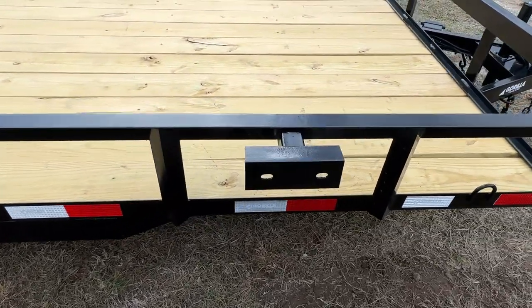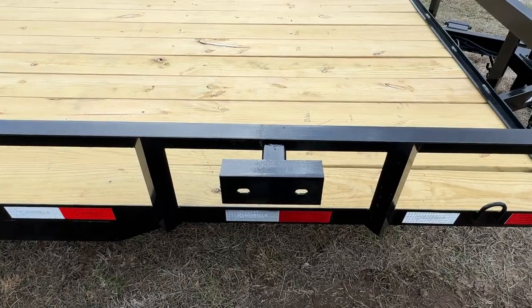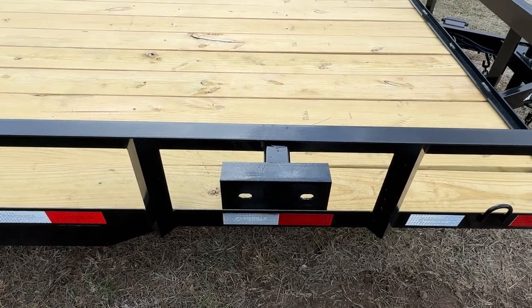Right here will be the spare tire mount. This is standard for all of our trailers. It is usually going to be mounted on the passenger side.